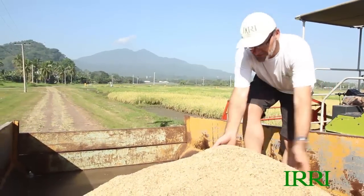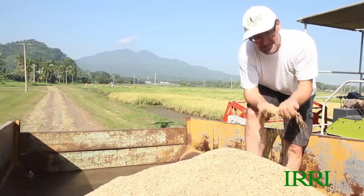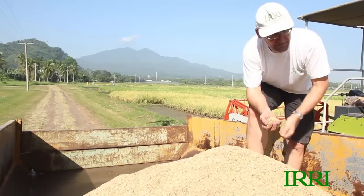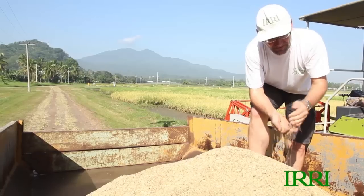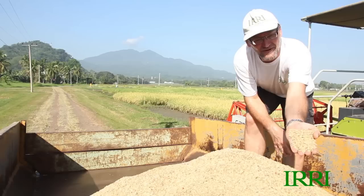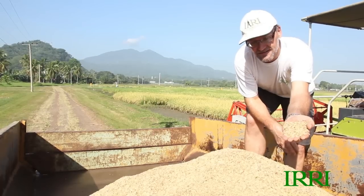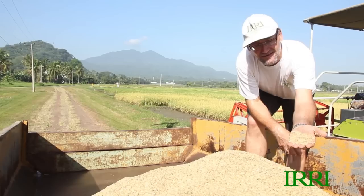This is our pile of rice — one eighth of a hectare from the hybrid rice. We'll have to see what the weight is after we bring it back to the station, and then determine the moisture content and get the final yield. What I like is when you look at this grain, it's very clean. That's really the great thing with this combine — it took just 10 minutes to harvest that strip and the grain has very little contamination. Very good quality.